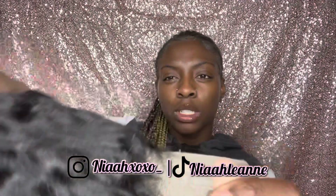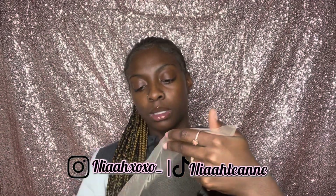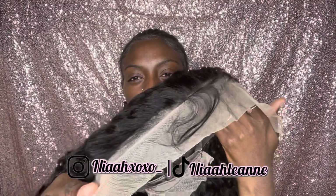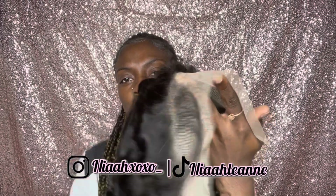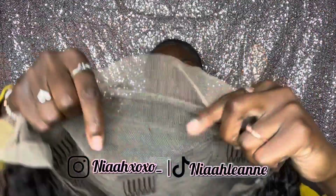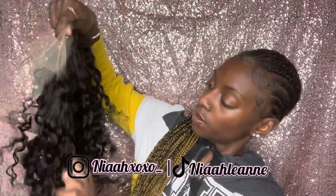As far as the pre-plucked hairline, I'm going to try to bring it closer to the camera. It is pre-plucked, but you're definitely going to have to pluck and take some of the bulk out. You're definitely going to want to pluck that hairline just to make it look a little bit more natural. But as far as the basic hairline that they have, it's looking pretty good, and you can tell that it's ventilated well. This is what we are working with.